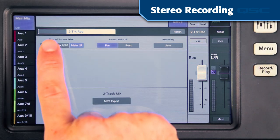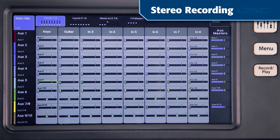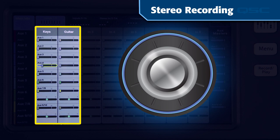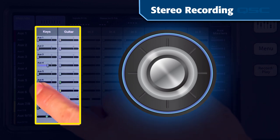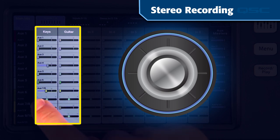With that in mind, you can choose to select aux 7 and 8 or aux 9 and 10 as the source of your two-track recording on the TouchMix 16, or aux 13 and 14 on the TouchMix 30 Pro. Then set up a mix on the corresponding aux with the right blend of keyboards and monster guitar rig. You'll probably want to use a set of headphones when setting these aux levels so you're not distracted by the PA levels.